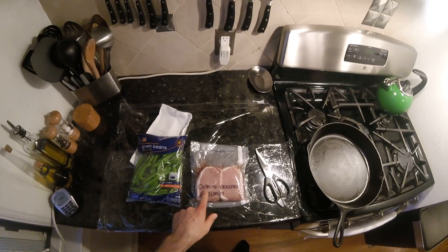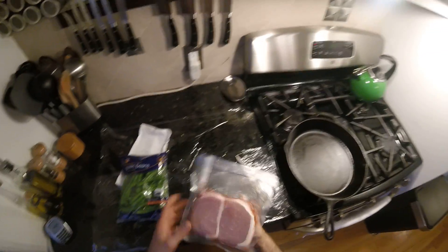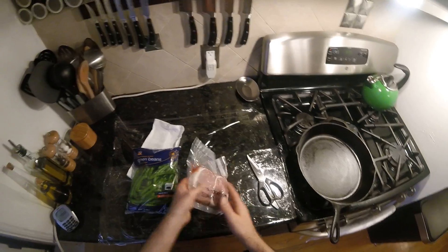Pork chops for dinner. Oinksy Doodles from 3/29/17. These have been food-savereed in the freezer; tonight we're gonna eat them. These are just basically little mini pork chops — not that little, they're nice fat ones.